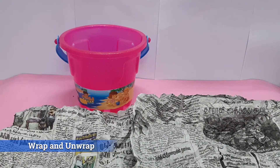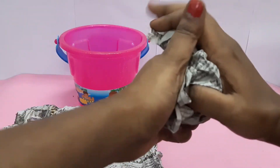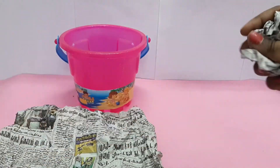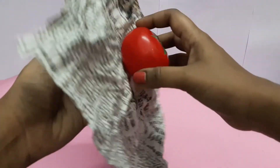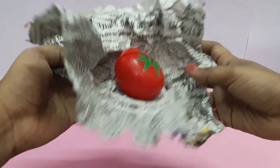This activity is just wrapping and unwrapping paper. You can ask the kids to wrap and unwrap the paper using both hands, and also ask them to draw. It improves and strengthens their muscles. To make it more fun and exciting, you can also keep toys inside the paper and ask them to unwrap it.